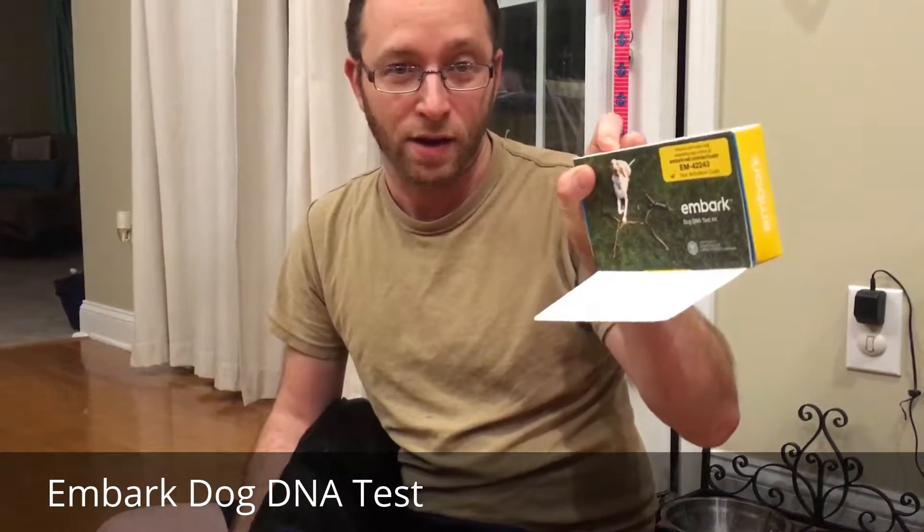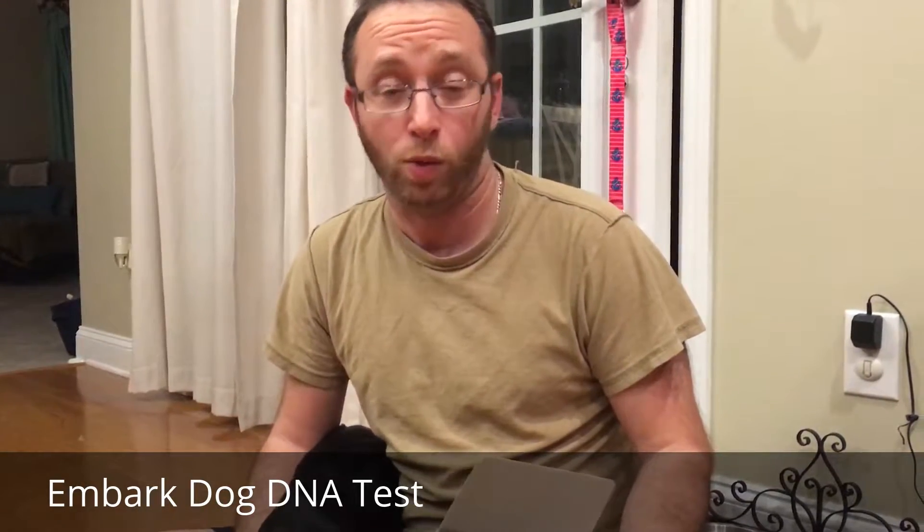Hey, Alan here from Damn Good Reviews. Today I have the Embark dog DNA test kit. We adopted our dog and we're not a hundred percent sure what breed or mix he is, and we figured this would be a great way to test that. If you've seen the ones for humans — like Ancestry or the 23andMe review we did — it's pretty much the same thing, but this is for dogs.